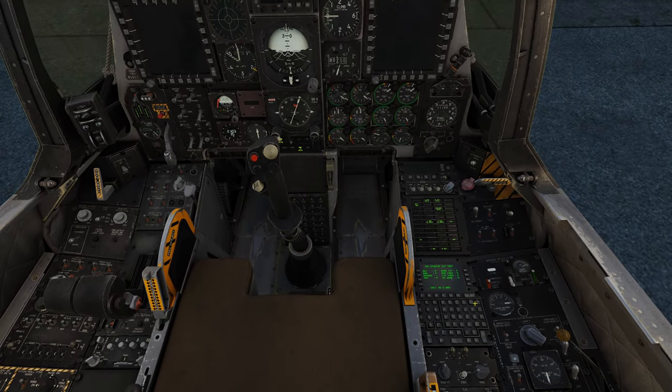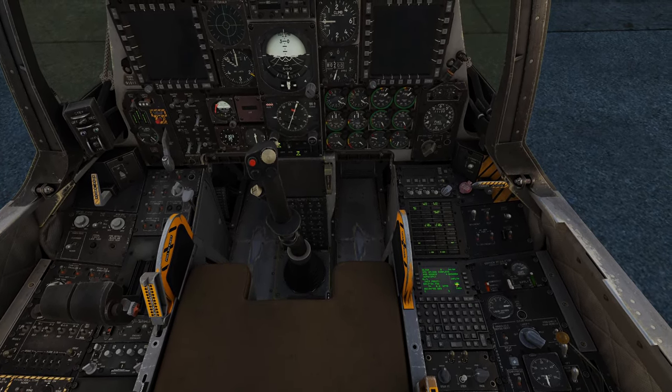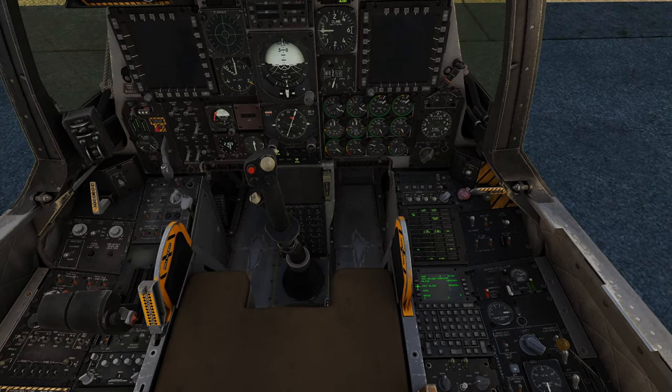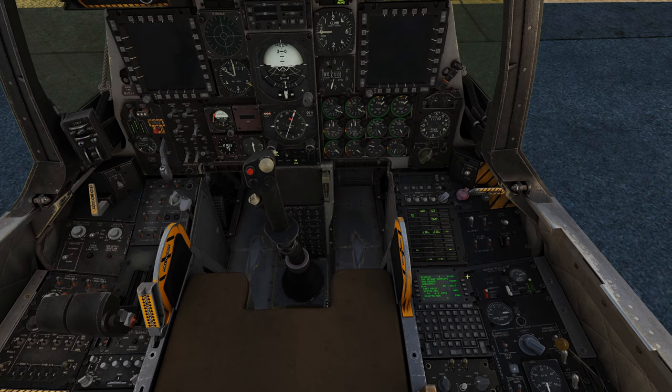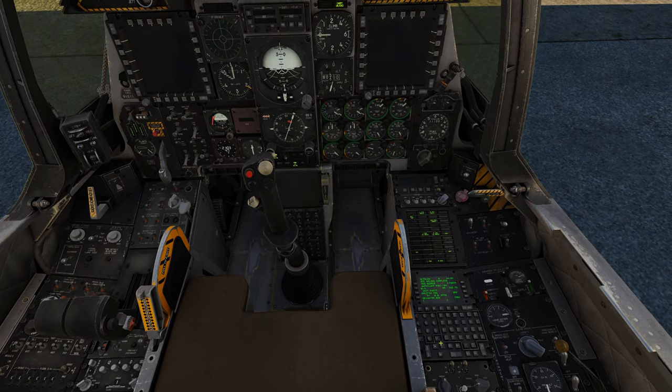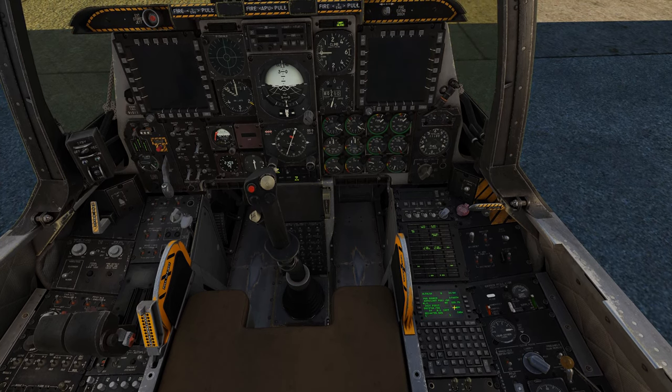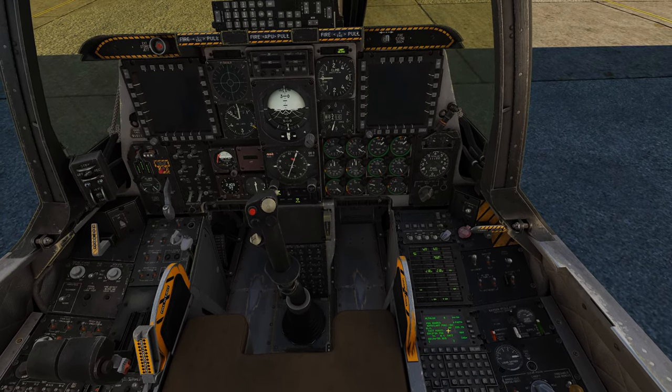I'm going to speed up just a hair. Now we've got INS — go ahead and click that, then come over here and click alternate align and then fast. That's all you got to do. At this point, we're going to start waiting for the alternate alignment to take effect.